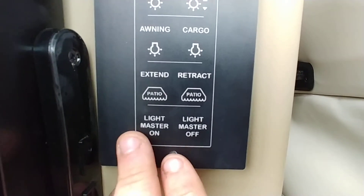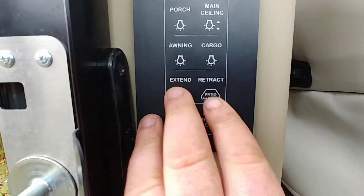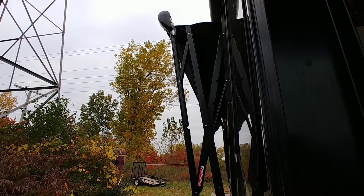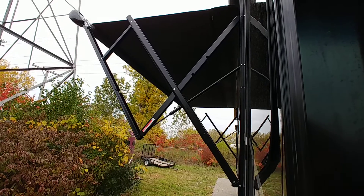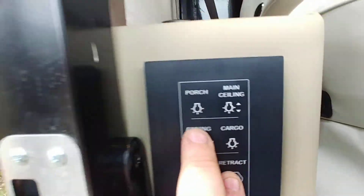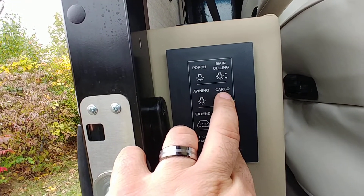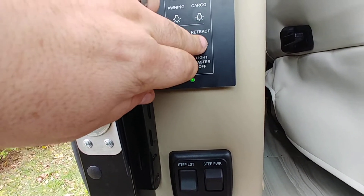The switch right above that is light master on and light master off. Light master on is going to turn everything on. Light master off will turn everything off. You have extend and retract — this is for your awning. Light master on is going to turn everything on; you have to hold the switch and that'll go out all the way. Right above that you have awning light, which is going to be on the tube, and then you have cargo lights. Any time the green light flashes, it's on or off.